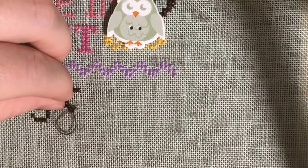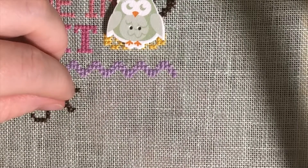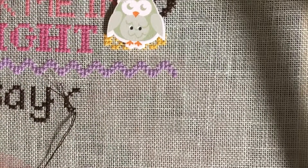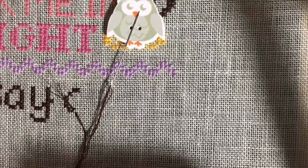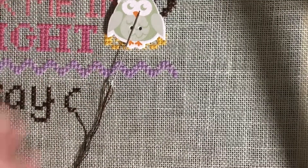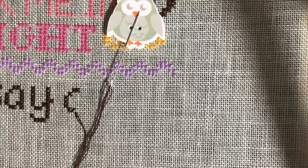Then I'm going to clip it off. I come up so I have my needle on the top, push my threads out of the way, and using my scissors cut it really close to the work. And there you go — when you finish the stitch you don't even see it anymore.